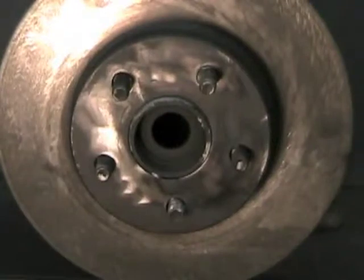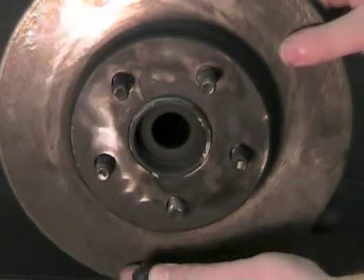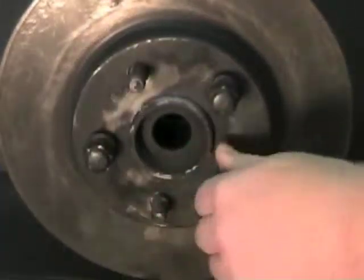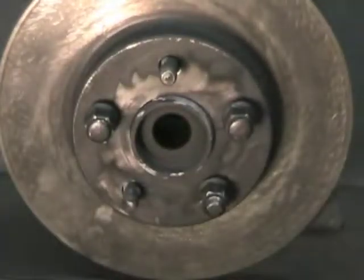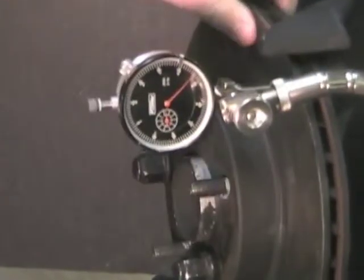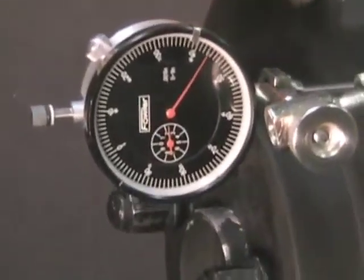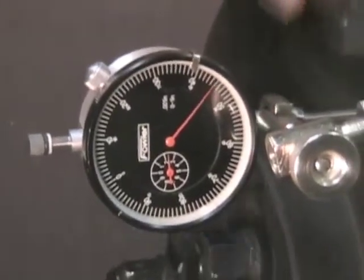Install the brake rotor and lug nuts, making sure the lug nuts are tightened down. Using a dial indicator, check the rotor lateral runout and compare it to specifications. Replace or turn the rotor if out of specification.